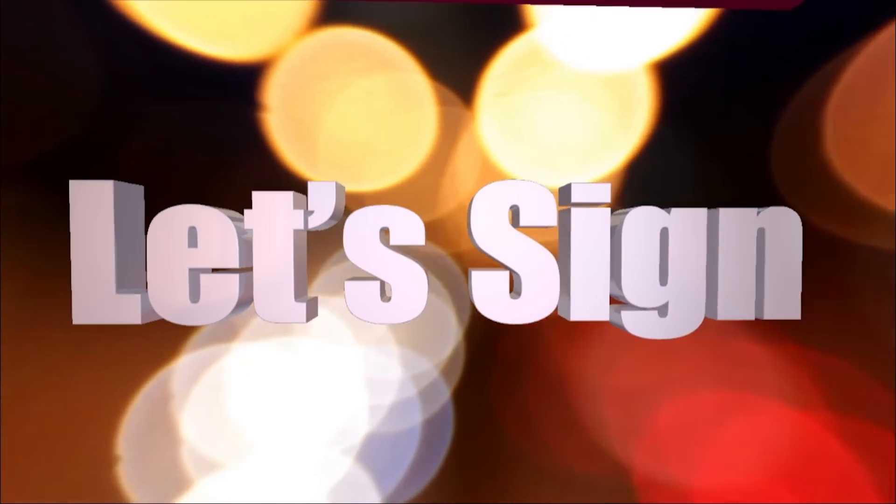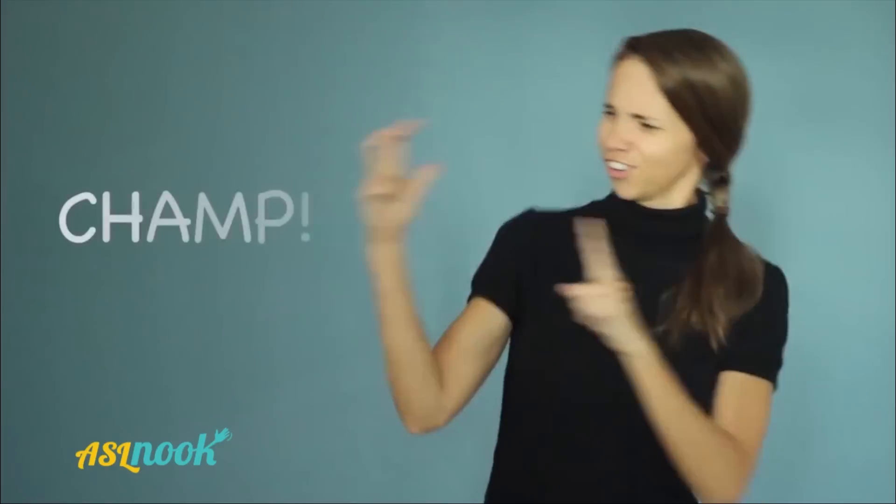Let's sign with ASL Nook. CHAMP! What does that sign mean? Well, it's when you absolutely love something, or when something is just top of the line and way cool.